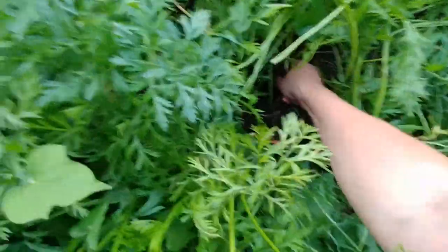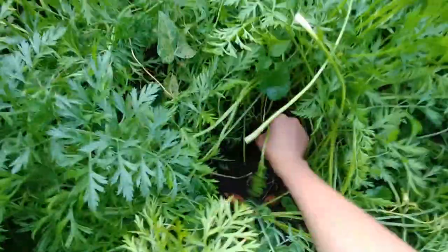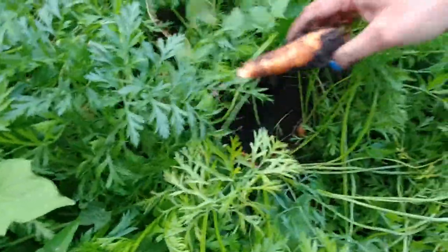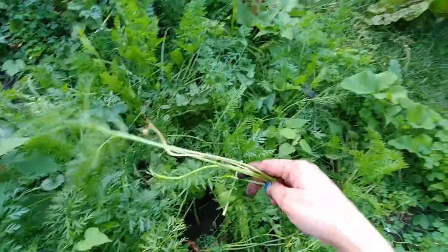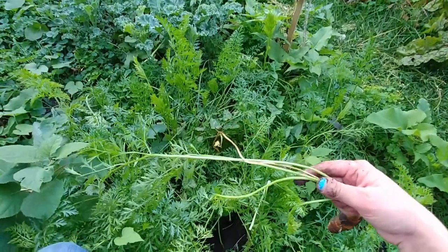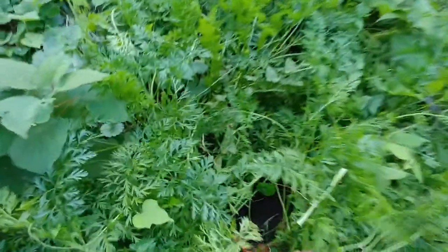Now let's keep going down the line — it should be easier as we go. Oh, this one popped right up. Let's get this one here — oh yes, look how beautiful that is. I really love it when a carrot comes out like that — it's so satisfying! I harvested a lot of these and made a really delicious carrot top pesto. So what you can do is save the tops, blanch them, and turn them into a pesto just like you do with basil — it's really good.